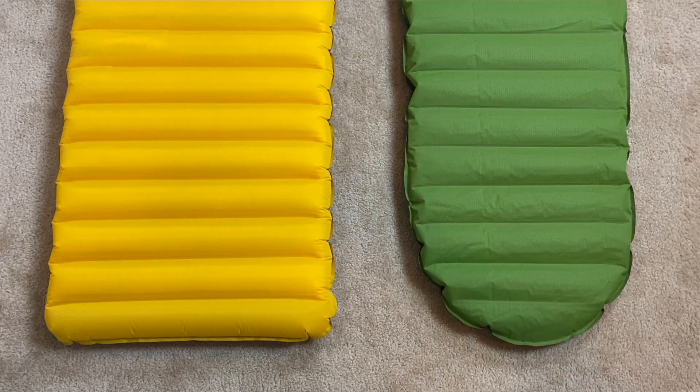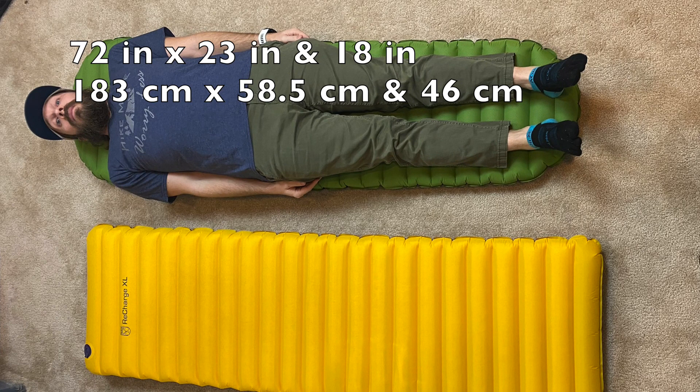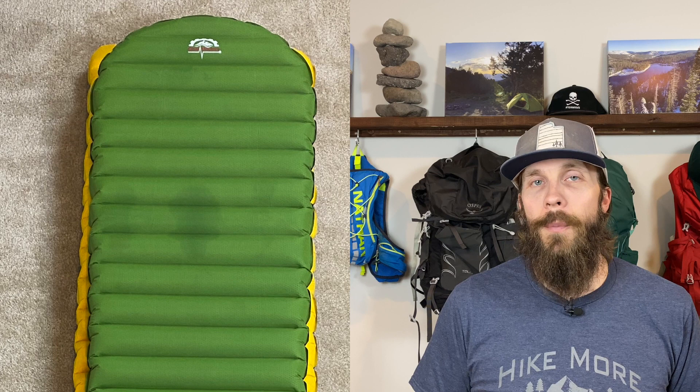The first thing we'll talk about is the size of the sleeping pad — the length, the width, and even the height. You might assume that sleeping pads come in a one-size-fits-all, but that is definitely not the case. The length and width on these two is definitely different. The Pariah Recharge XL is rectangular in shape — 75 inches long and 23 inches wide. The Gear Doctors Apollo Air is a little bit shorter at 72 inches, 23 inches wide at its widest point, but it is not rectangular and is only 19 inches wide at its narrowest point towards the feet. I took a picture of the Apollo Air on top of the Recharge XL so you can see how different they are in length, width, and overall shape.